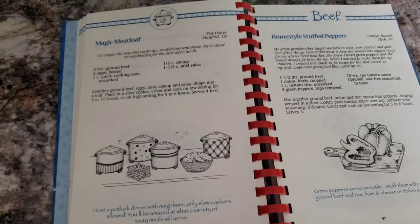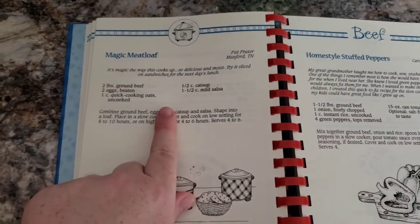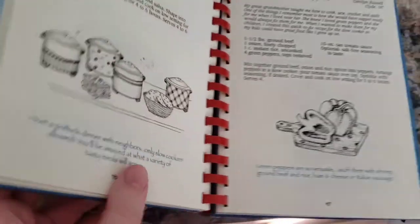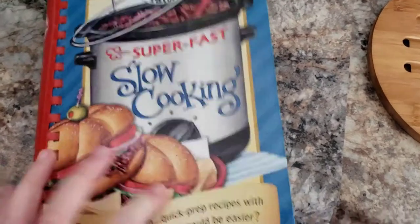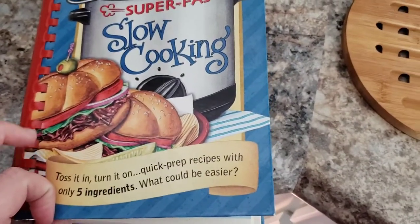Hey guys, happy Thursday. We are cooking again together. I'm so glad you guys are here. Today we are making our third recipe out of our Gooseberry Patch cookbook. We are going to make the magic meatloaf. I am so excited about this. We have been cooking from the Super Fast Slow Cooking Gooseberry Patch cookbook. This is a five ingredients or less crock pot cookbook — toss it in and turn it on. That is my kind of meals.